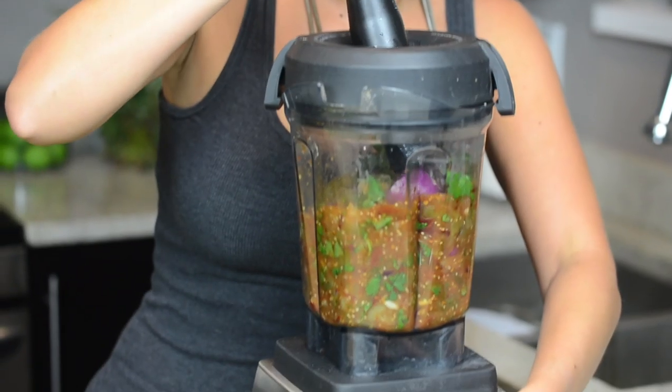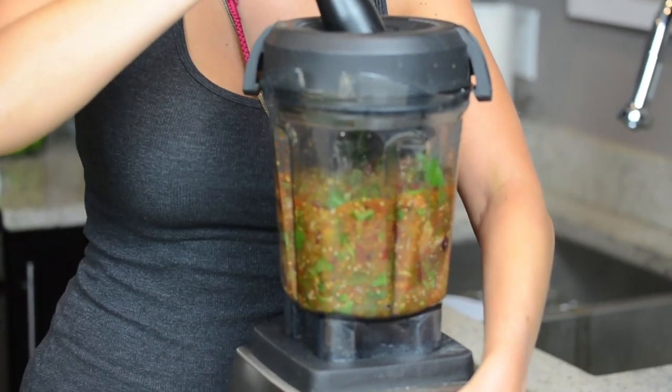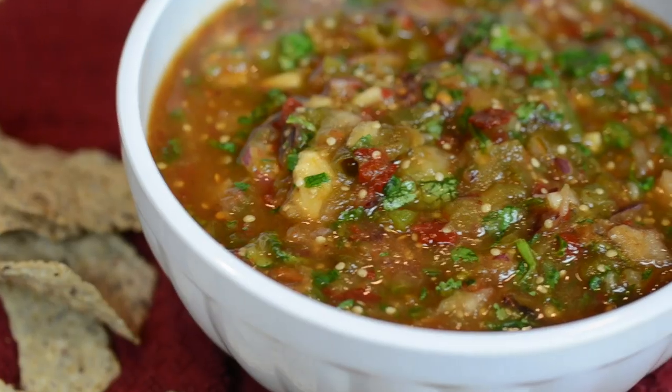My brother has an awesome recipe on our site for a smoky tomatillo salsa that is way next level. Make it — you'll see. It's very popular.